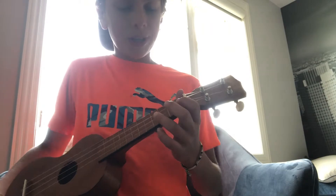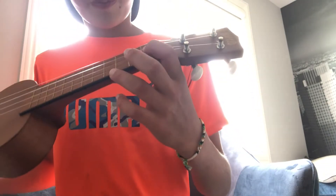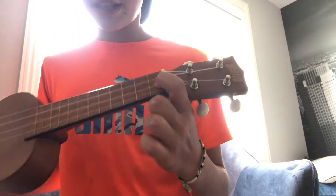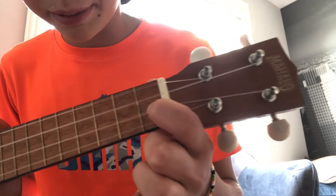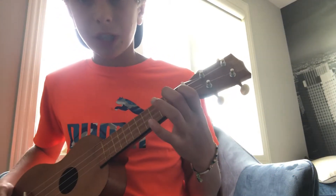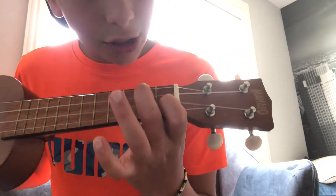Now finally, the very last chord you're going to need to know for Counting Stars is the F chord. For the F chord, take your pointer finger and put it on the first fret of the E string — the second string — just like that. Then take your middle finger and put it on the second fret of the top string.